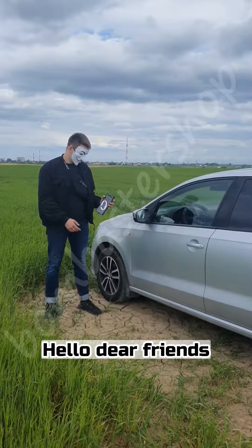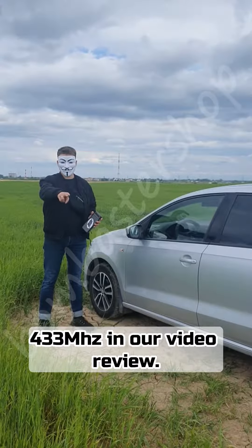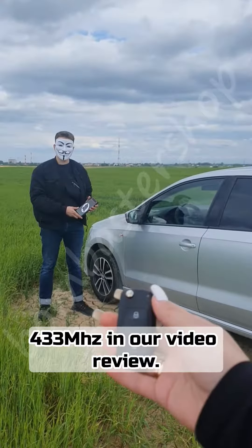Hello dear friends, today we have an interesting device from Bombaster Shop — a Jammer for 433MHz — in our video review.